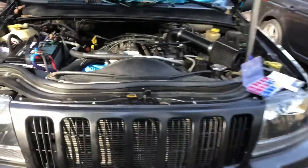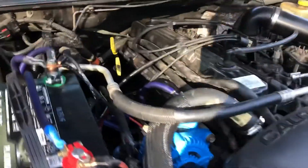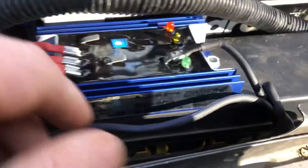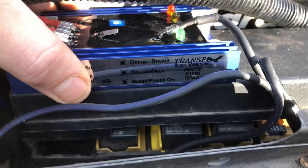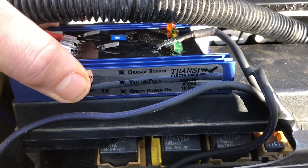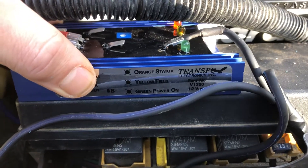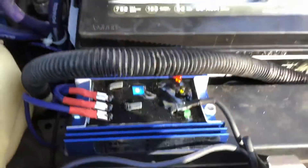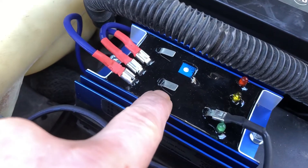Today we're going to cover how to install an external voltage regulator. My external voltage regulator, as you can see, is a Transpo Electronics part number V1200.